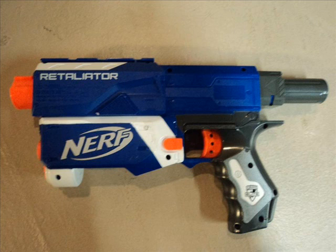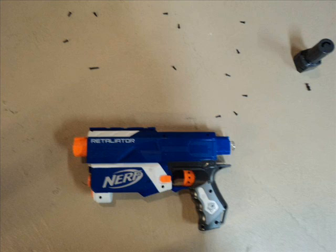Onto the blaster itself. The Retaliator is essentially a redone Recon, so taking it apart is going to be the same. I've got my slide here showing you all the screws. Most of you probably already know this, but for newer modders, we have all the screws on the body, two screws on the back cap that holds the plunger rod, and two hidden screws. If you pull the slide back a little bit, it exposes those two screws — the yellow circles at the front of the gun show where those two screws are. Once you do all of that, gently pry the blaster apart and you can get a good look at your internals.